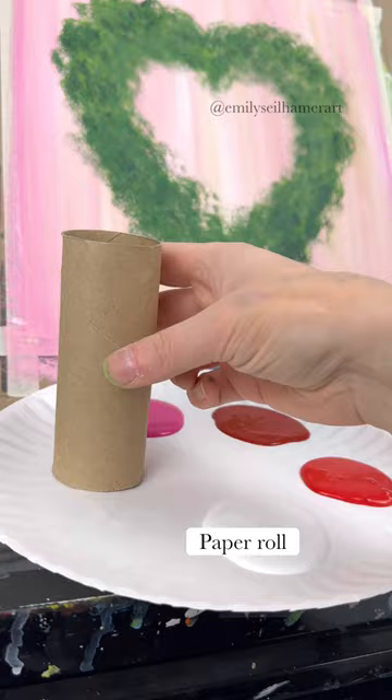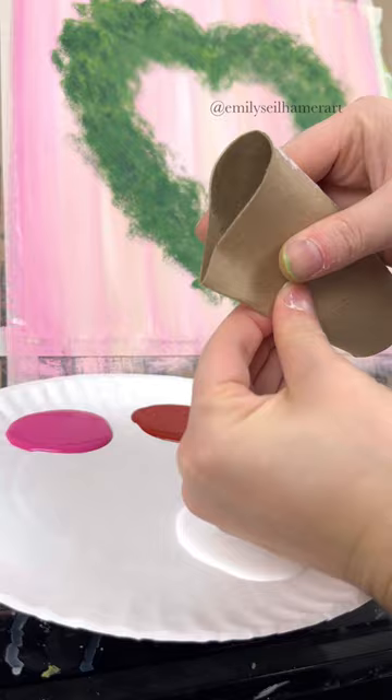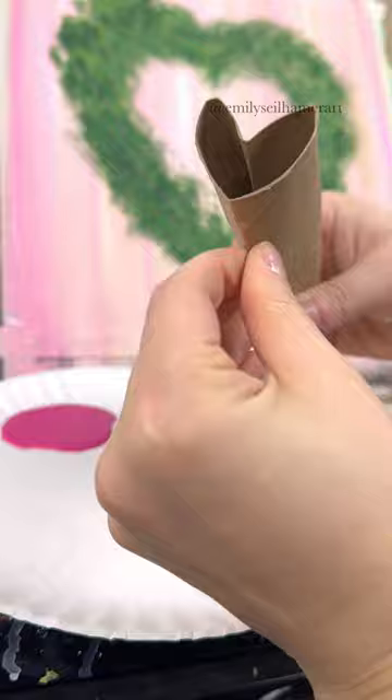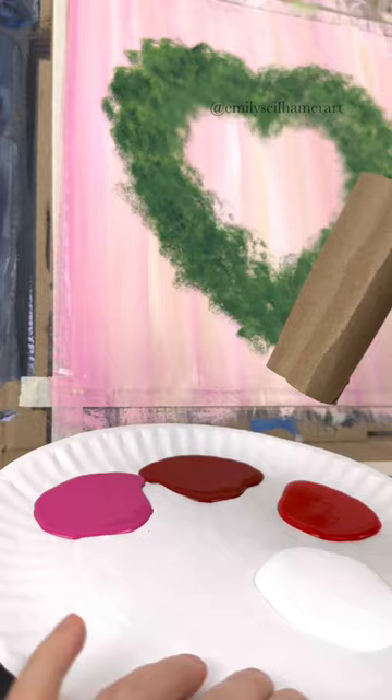Grab your paper rolls. I've been saving toilet paper rolls all year for different things, and I saw this technique the other day I had to try — where you turn it into a heart stamp. So I'm going to pinch the bottom edge of my paper roll for the point of the heart, and then point the top part down so you have two curves for the top of the heart. You might need to use your fingers to make the top part curved, and now as a stamp you could dip it right into a big puddle.